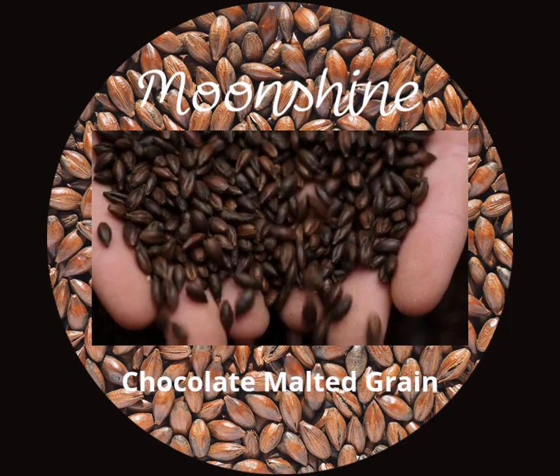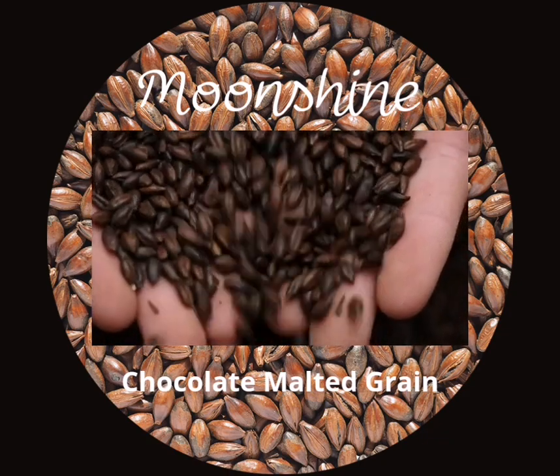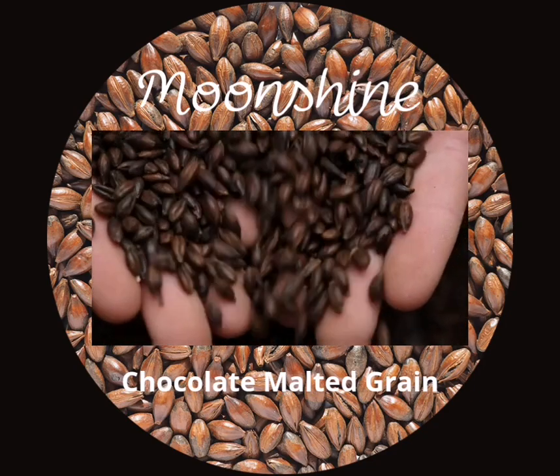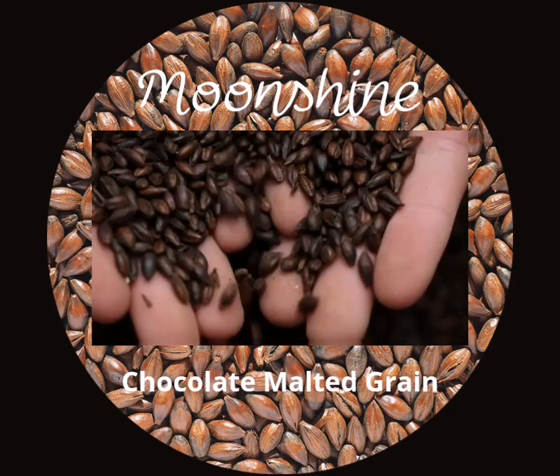Moonshine is a type of distilled spirit that is usually made from corn, sugar, and water. However, there are many ways to customize your moonshine by adding different grains, fruits, spices, or flavors.